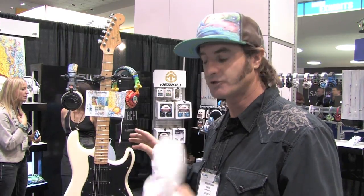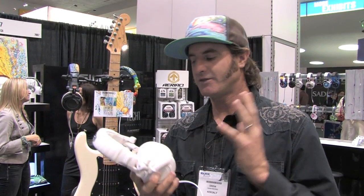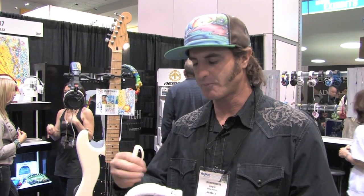Howdy, we're here at the NAMM Show and I'm really stoked to be here because Aerial 7 is going to have me painting this guitar and doing some headphones in their booth. They just came out with these headphones called the DIY Tank Headphones, and these are designed so people can customize them any way they want — pencils, Sharpie pens, spray paint, just anything — make them your own and put your personality on it.